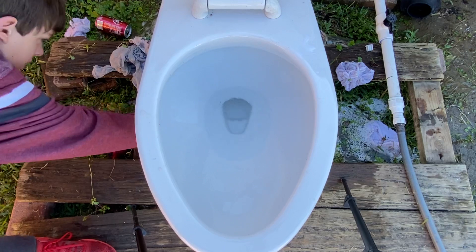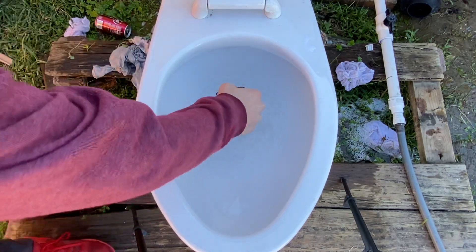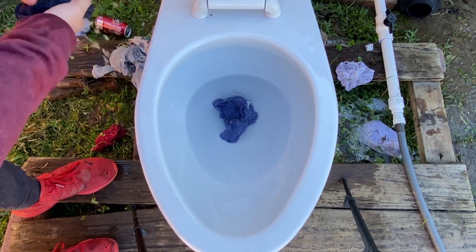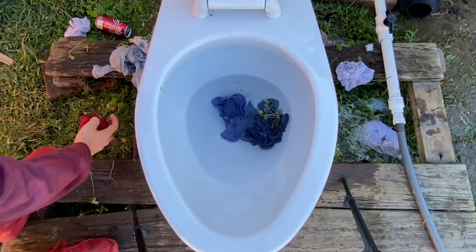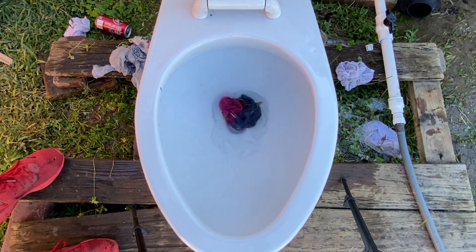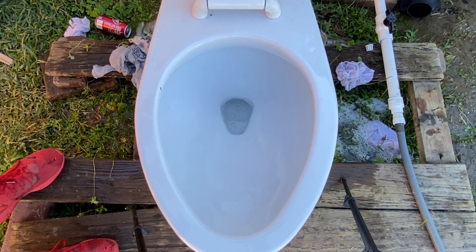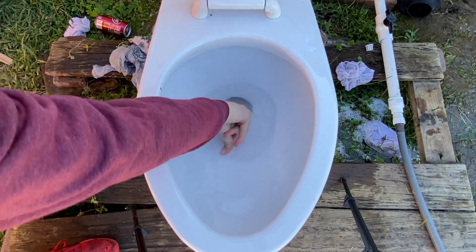It took two flushes to get them down. I'm gonna really try that — that's one, that's two — I'm gonna angle it differently — and that's three. I guess that wasn't a good idea. Guys, ever wonder what it's like to plug the siphon jet on one of these? Luckily you got me, so here we go.